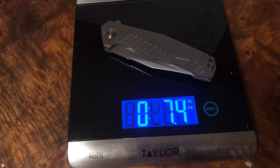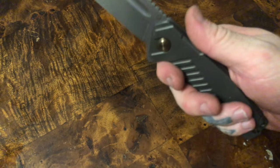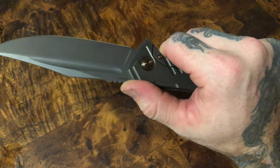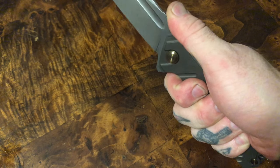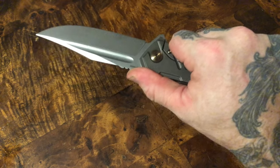Thanks to the magic of editing, three days have passed. I've carried this knife, I've used this knife, and I've really loved this knife. The main thing I have to say is that despite its overall size, footprint, and weight, this thing carries like an absolute dream. It's very thin in the pocket despite its massive stature. It's also perfectly balanced — it does not bounce around in your pocket. I actually forgot I was carrying a massive knife multiple times, which just doesn't happen for me personally.